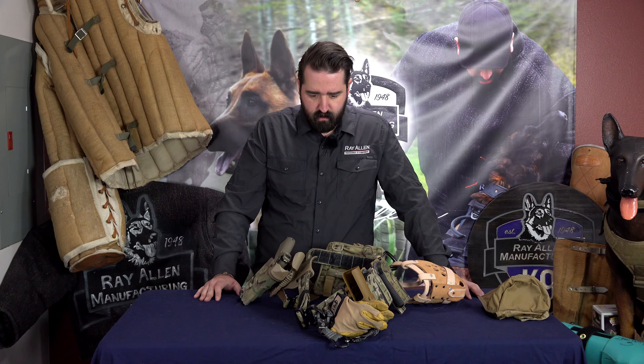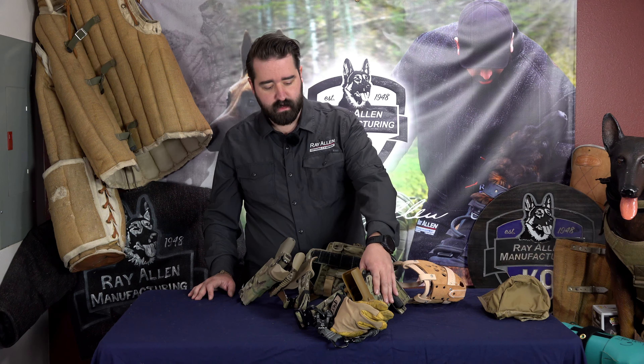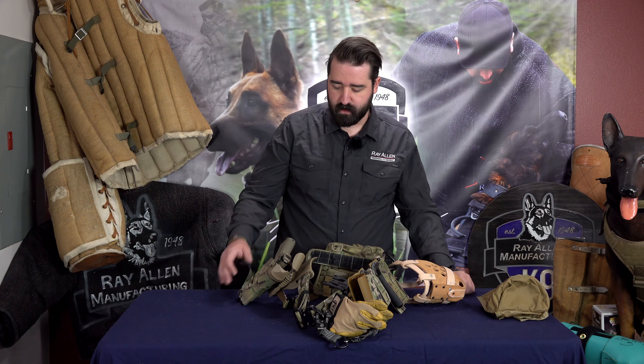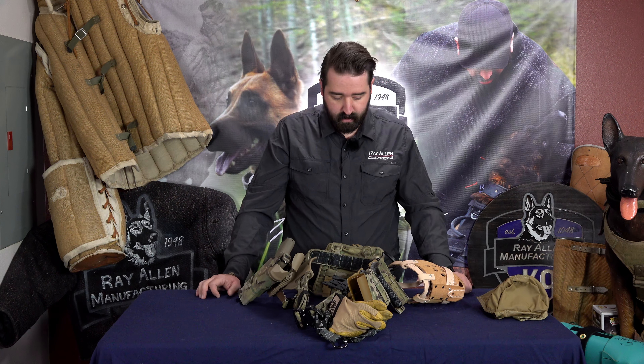Hey guys, this is Matt Wilson with Rayon Manufacturing. Today I want to go over how I set up my gun belt. I use a Ronin Tactics belt. Two Lamb's a good friend of mine and so I run his gear on my belt — I use his mags and all that. I use a C&G Garmin 550 holster for the Garmin because that's what I run on my dog when I have him on this belt. I also run a Safari Land with a Ronin Tactics leg strap for a Glock 19.